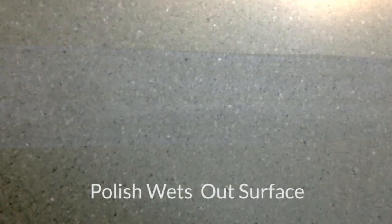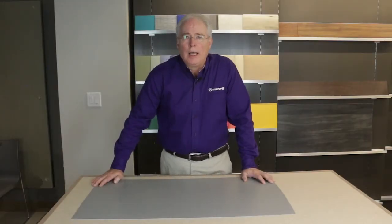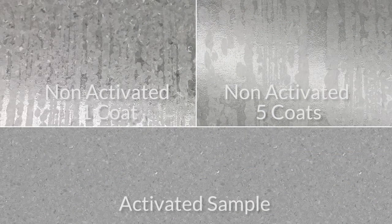Notice how the polish now wets out the surface, forming a nice uniform film. Now let's look at two larger pieces — one activated and one not — to which we applied five coats of polish. On the untreated sample, notice the blotchy, irregular appearance after the first coat.